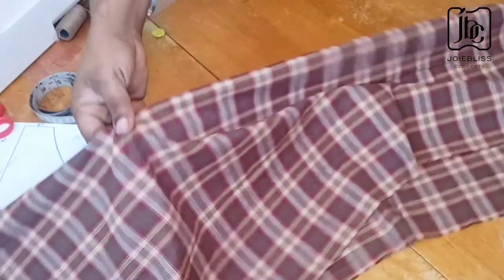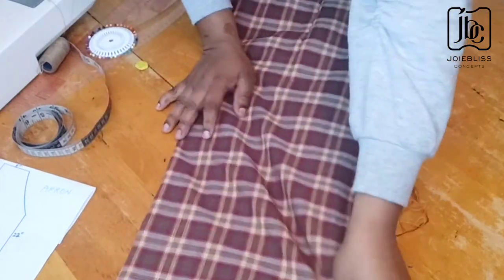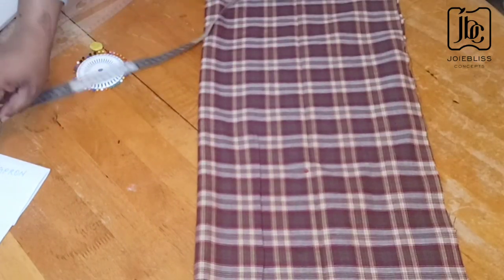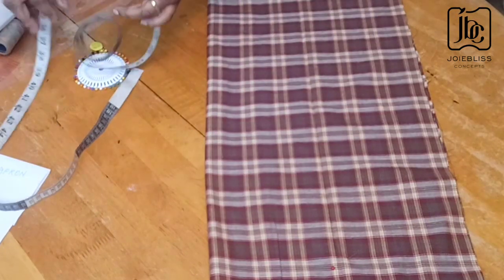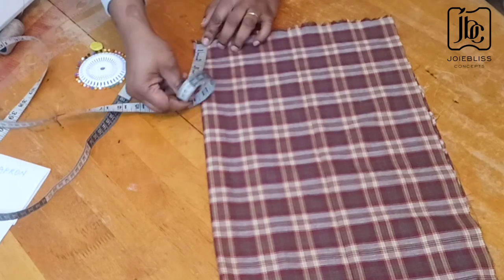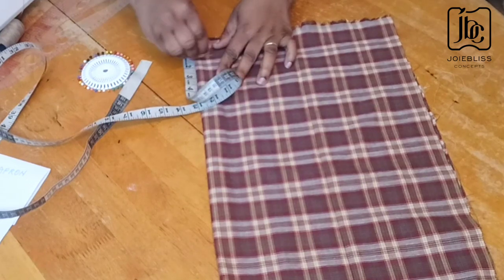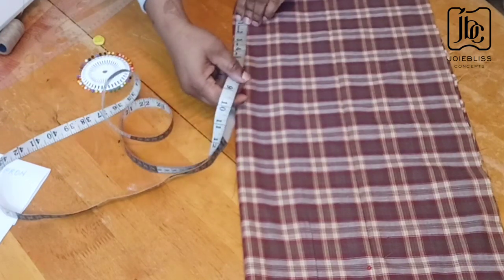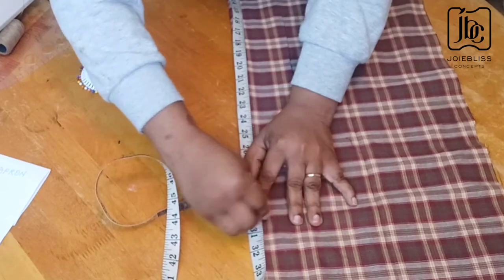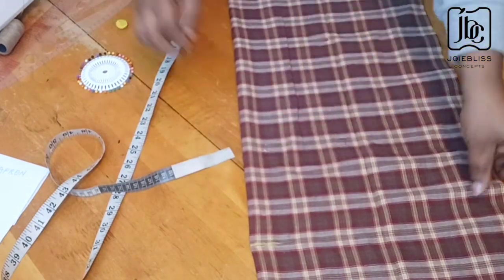I'll be folding the fabric into two. I'm going to mark 30 inches, but I'll leave about one and a half inches for folding allowance. So this is my 30-inch mark. I'm also going to mark another one and a half inches of folding allowance on the other end, then fold this into two.